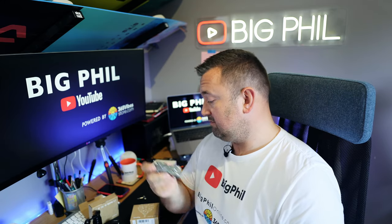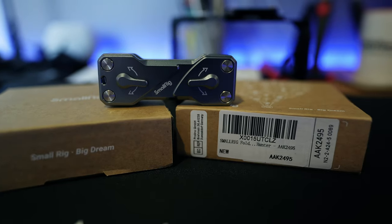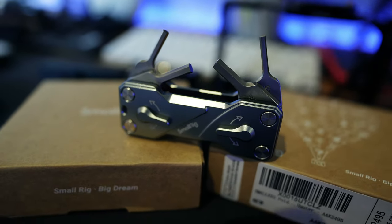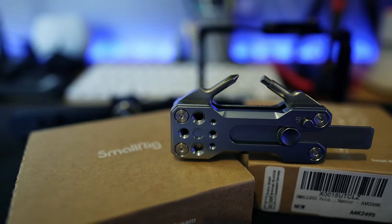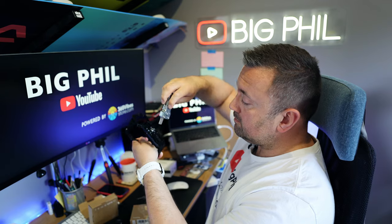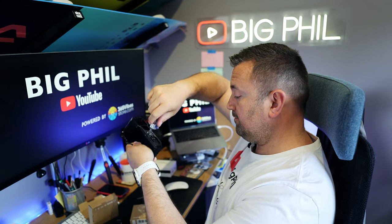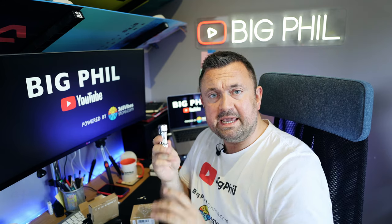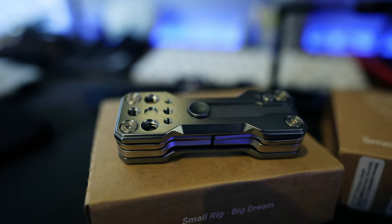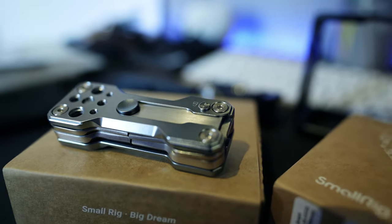This multifunctional tool from SmallRig is absolutely a lifesaver on the go. I will leave an affiliate link down below for it — I think it's £39 on Amazon. I wanted to buy it for about a year, but thankfully my 40th birthday arrived before I bought it, and I received this as a gift, so thank you for it.